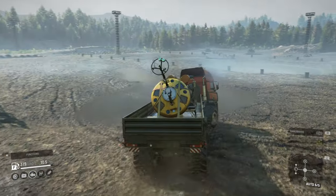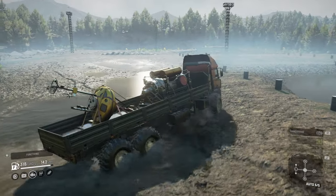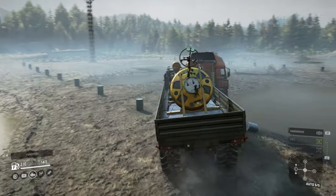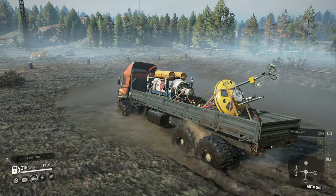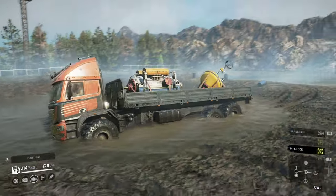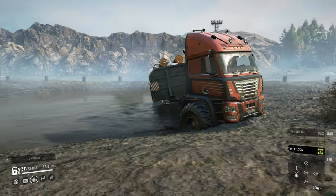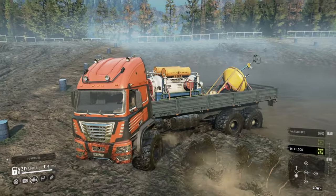Going through the mud just doesn't really have any issues — keeps chugging through. I haven't managed to get it stuck yet. Let's put it in this pit — going into low with a bit of diff lock on, and I think it's just going to climb out all day long, which is what you'd expect. It's very high clearance. You wouldn't expect to get this bad boy stuck, but it looks a really nice truck.